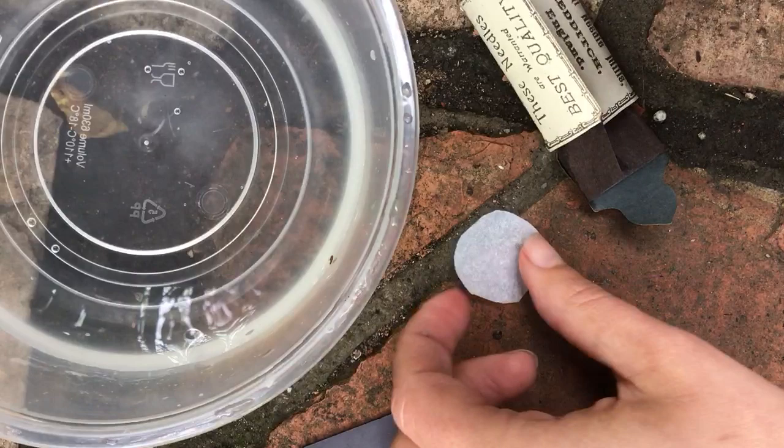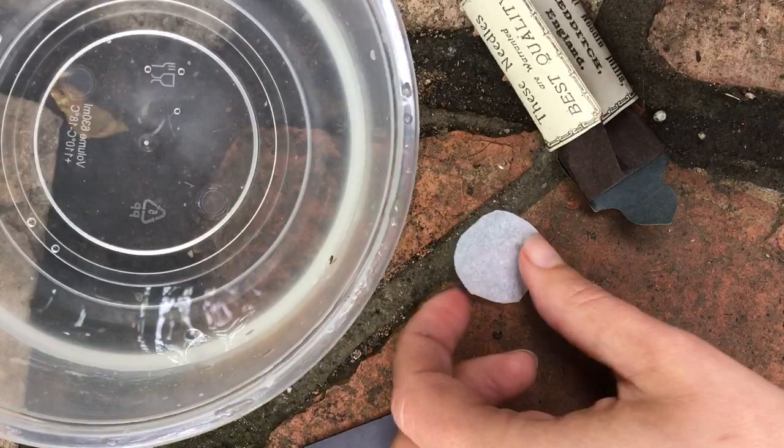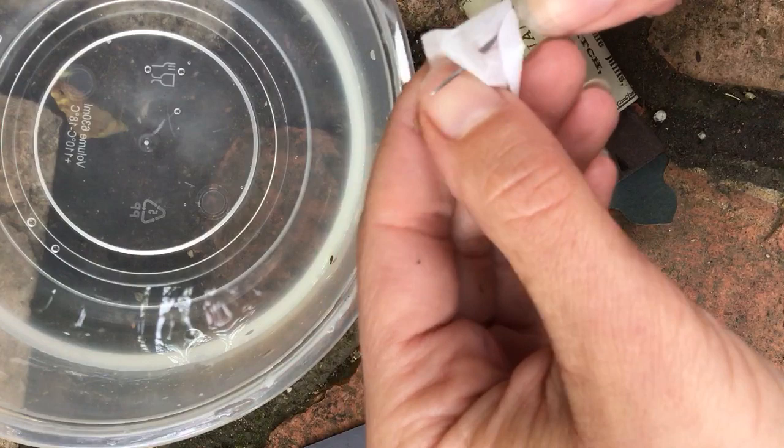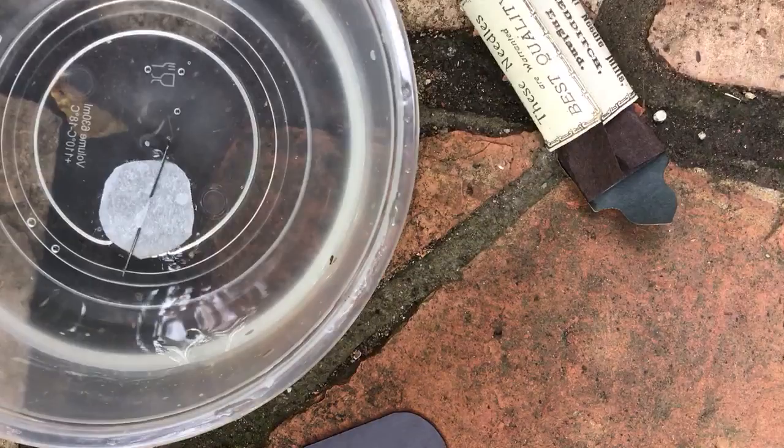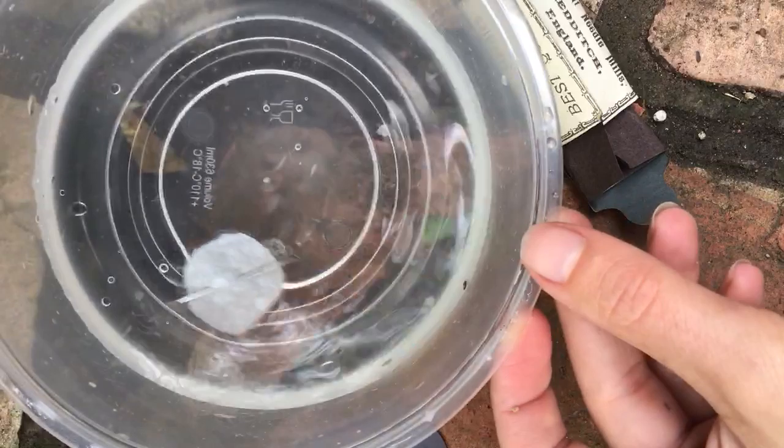So once you're done with that, you can stick the needle through either your cork, or your piece of paper, or maybe something else you found that floats — I wonder if a leaf would work. Then you put it in the water, and it starts to spin. Hopefully you don't have a crazy old dog barking!